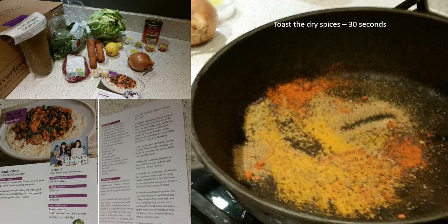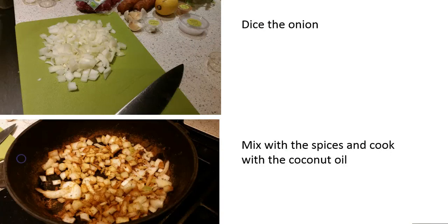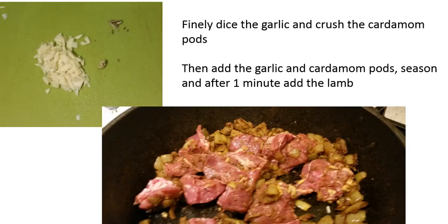The first thing we did was toast the dry spices in the pan for about 30 seconds, before dicing the onion for the base of the sauce. We mixed that with the spices and coconut oil and cooked on a low heat for about eight minutes. While that was going on, we diced the garlic, crushed the cardamom pods, and added those to the onions and spice mix.